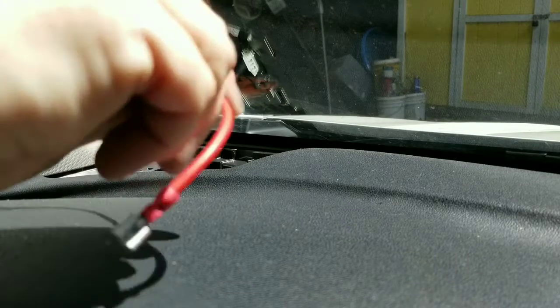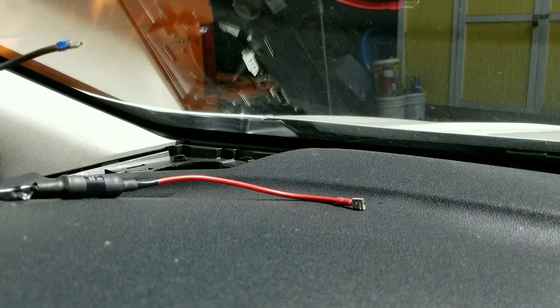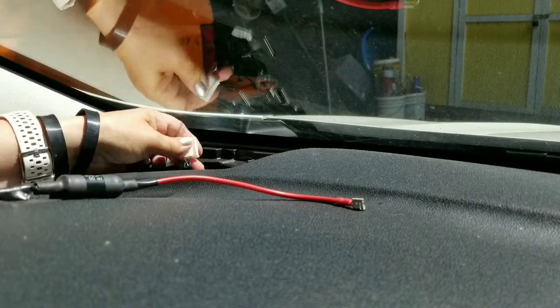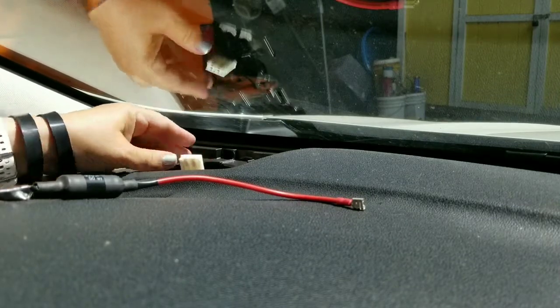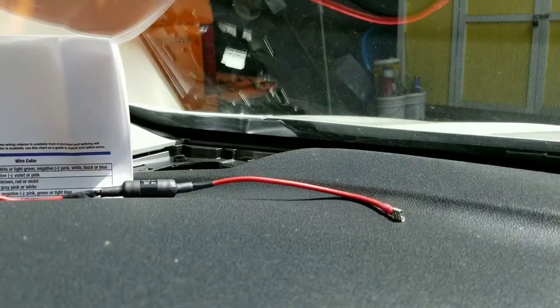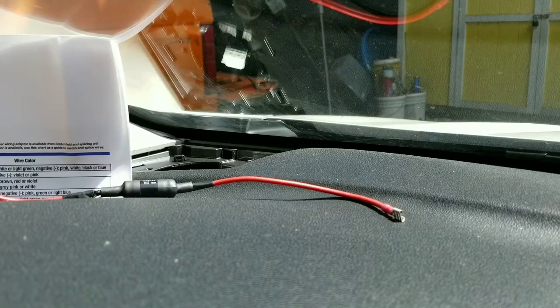Here you can see I've got the crossover that's prepped and the pigtail for the neutral connector. We're just going to hook these up by sliding them into the stock connector. On the passenger side we had a pink wire and a blue wire, and over here on the driver side it looks like we have a purple wire and a gray wire. Crutchfield says the left front corner dash can be violet, and the negative can be white, pink, black, or blue.